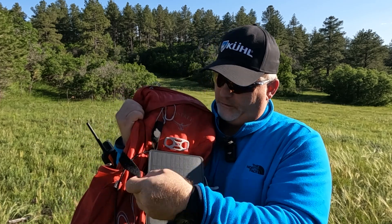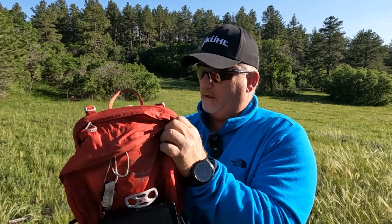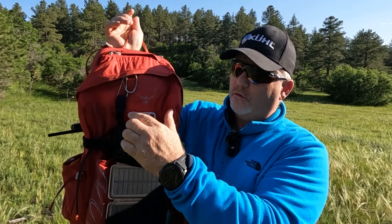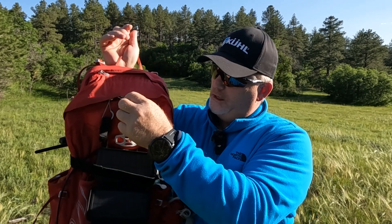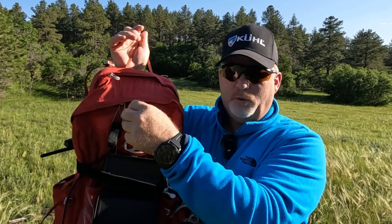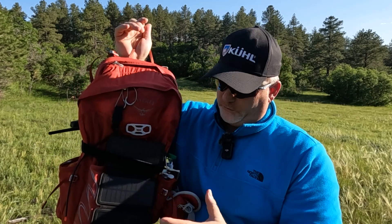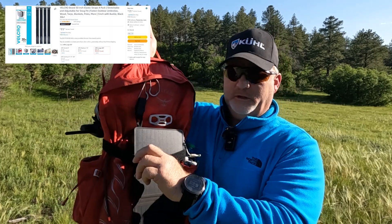So I bought a strap — it's about a 30-inch strap that goes around my pack — to keep it from flopping around, because there's only one connection point. I hooked it onto one of my straps here, but I wanted it to be a little more sturdy, and I have another strap I can put down here as well.